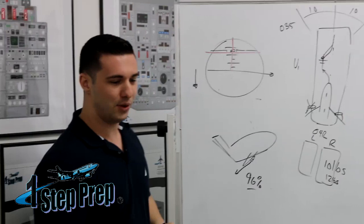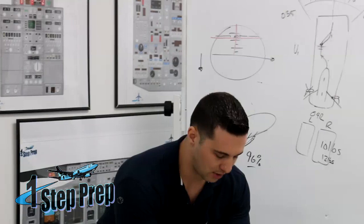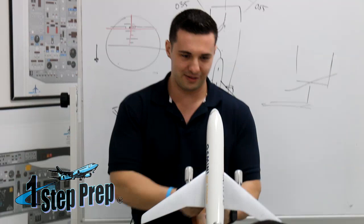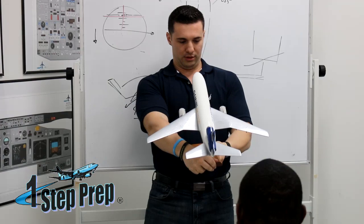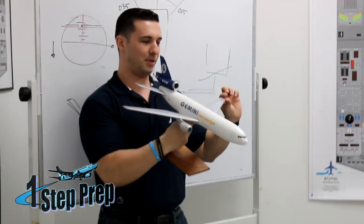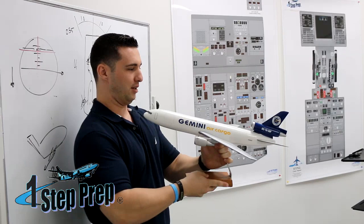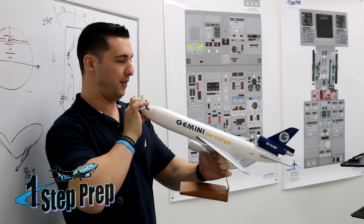Let me show you why — I'm going to grab a model airplane. I realize this is not a 737, but the wings are still swept so it'll work for us. You see how the wings are swept? They also have dihedral — if you look head-on, you see how the wing sweeps up. When the airplane yaws — let's say number one engine has failed — the airplane yaws, and as a result of that yaw on this swept-wing jet, it's going to roll in that direction.